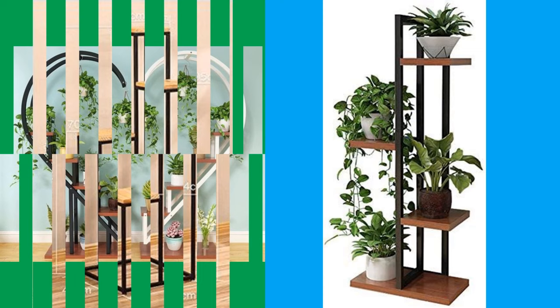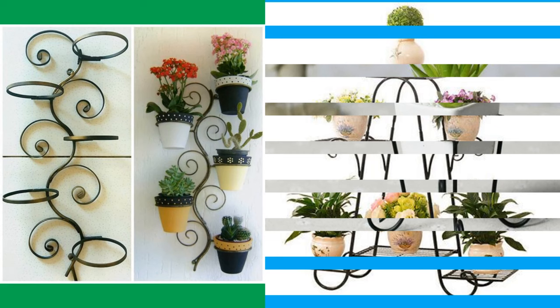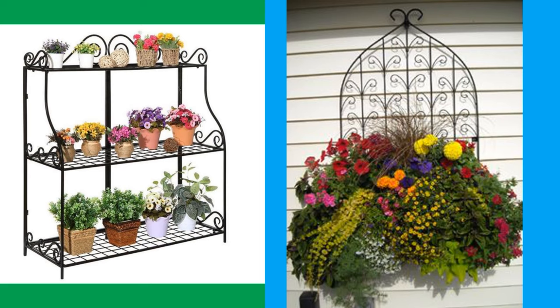The plant stand dates from about 1850, was made in England, and reflects the increasing range of consumer goods becoming available as a result of industrialization. The plant stand features elaborate decoration with pointed arch scrolls and fans, all made from wire applied to a wrought iron frame.